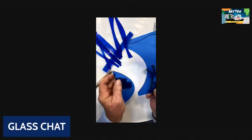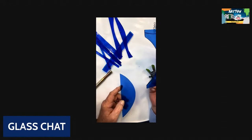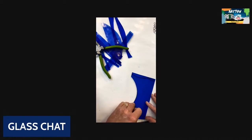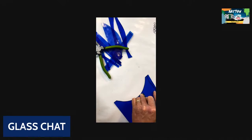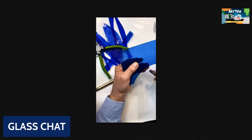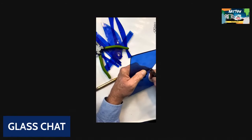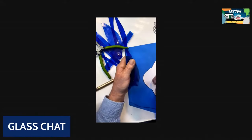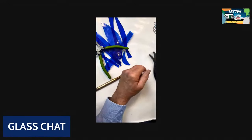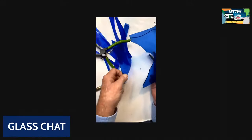That just comes right out. Does that look real easy? Well, sometimes you make things look easy that are difficult, but the only way you can do that is by practice. If I wanted to come up in here and take this little bit out, it's going to be a little more difficult, but because this is Spectrum or Oceanside glass, it will come right out too. Sometimes you have to rock it back and forth in order to remove these pieces.